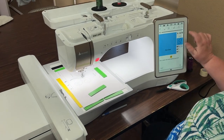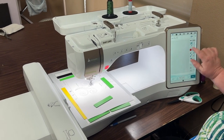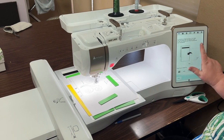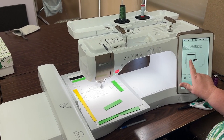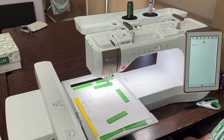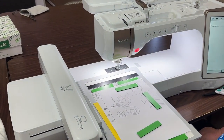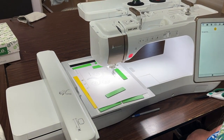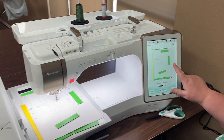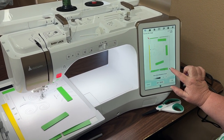I'm going to put it into my machine and go to IQ Designer, and tell it that I want to scan a line design. It's going to tell me to put my design onto the mat, then I'll scan — and it tells me it's going to move the frame. It just takes a few minutes to scan in, and then my machine shows me what it's scanned.